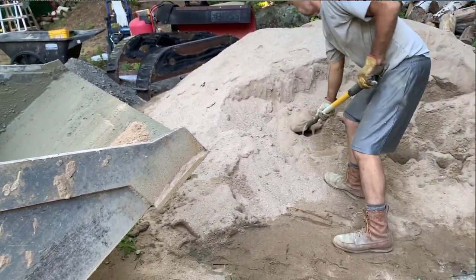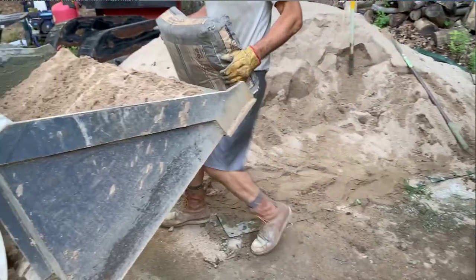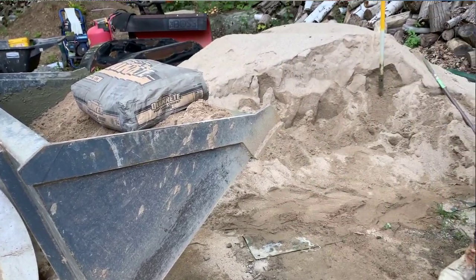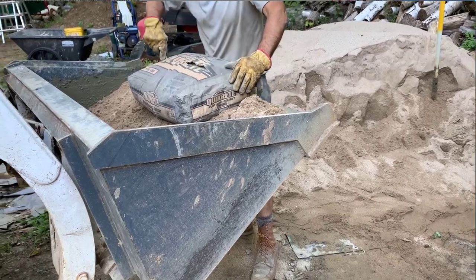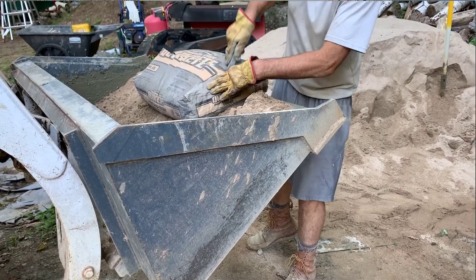Whenever you're measuring with a shovel you want to get a heaping scoop as big as you can get on the shovel. In this case I had a large enough bucket to mix one full bag of Portland along with the sand and the aggregate, yielding 4.5 cubic feet.